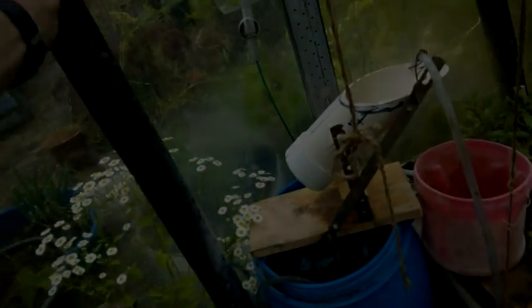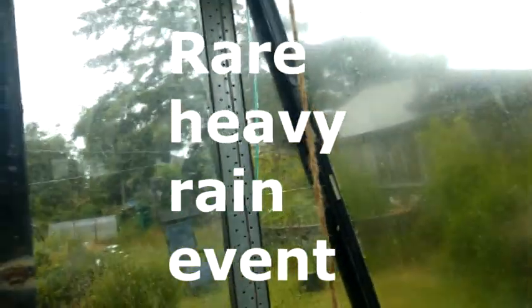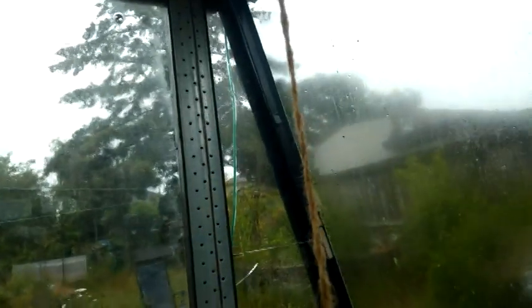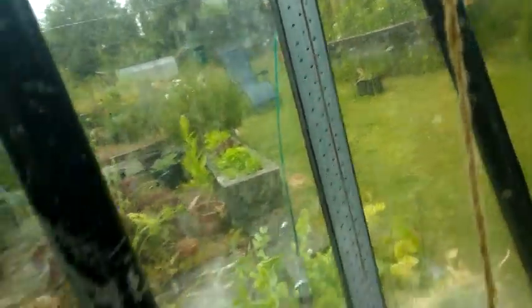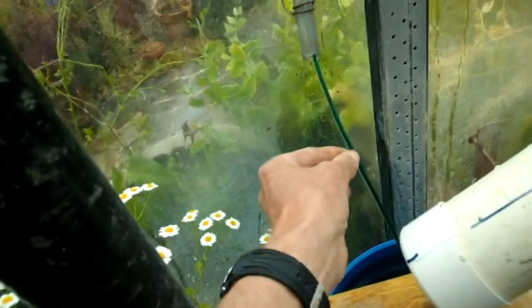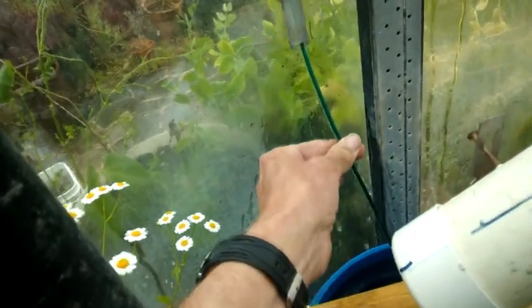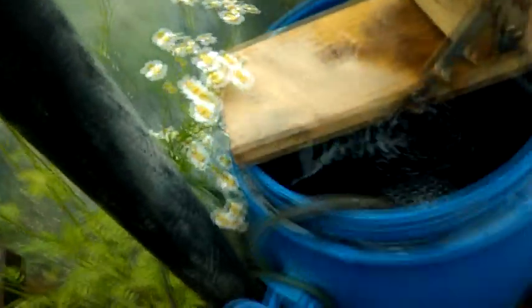Half of the rainfall for June is supposed to fall today, so this is kind of a peak in the rain. My greenhouse gutter system isn't really handling this — it's taking maybe half of it. But you can see how much rain is coming down this little piece of wire from the clothesline. Quite a bit of rain is coming down the wire and into the little barrel.